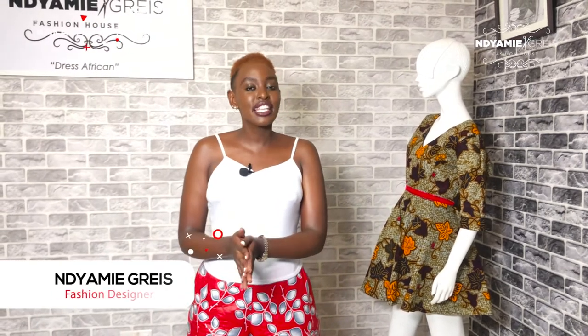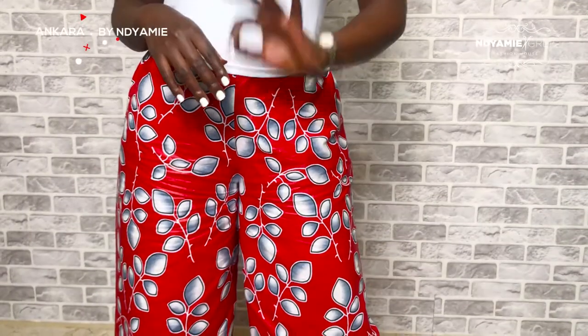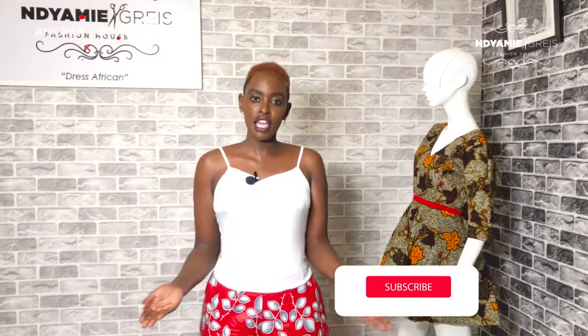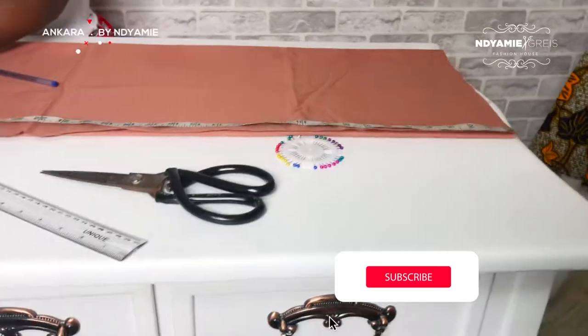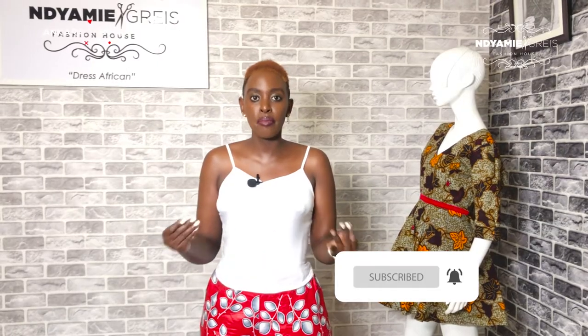Hello everyone, welcome to my YouTube channel. My name is Indiami Grace and I'm super excited to have you all watching, sharing, and commenting. Please drop your requests in the comment section — I'll be reading down there. In today's episode, I'm going to teach you how to cut a V-neck shirt, but first I'll show you how to take measurements for a male shirt.